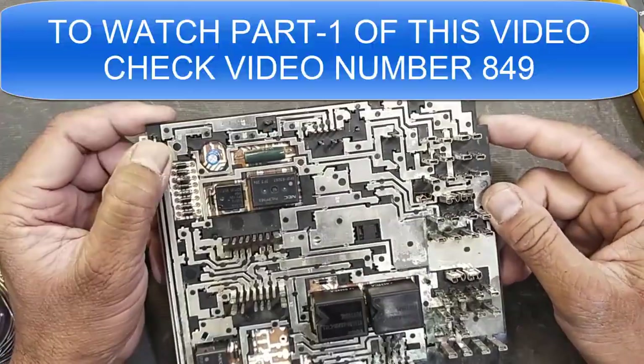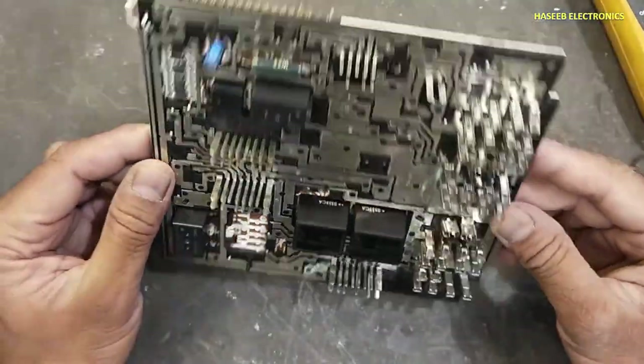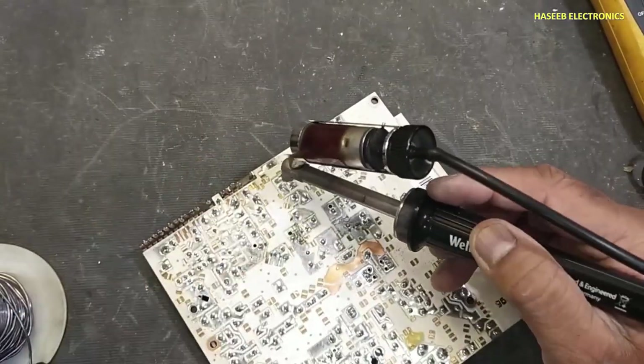Friends, welcome back to my channel. This is our second video to disassemble this ECU. Today we will disassemble this board and we will see what is inside. We will open it stepwise.